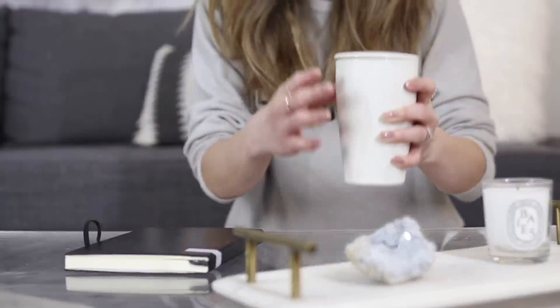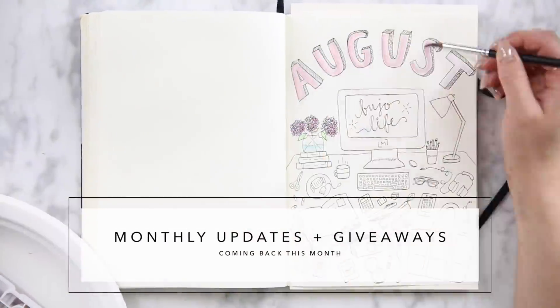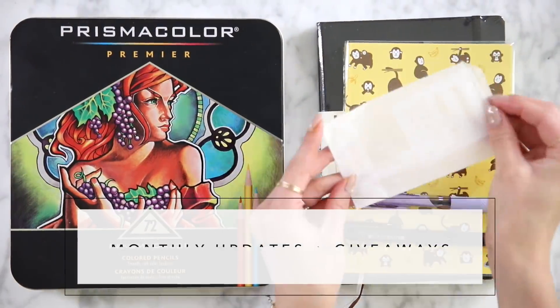A few things before I get started. Number one, we will be returning back to our monthly updates on this channel in addition to giveaways every single month. So if you guys are interested in winning some brand new supplies or a new journal for yourself, be sure to stay tuned every single month.